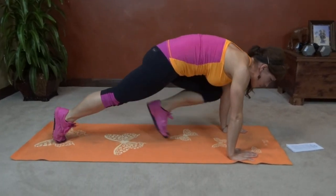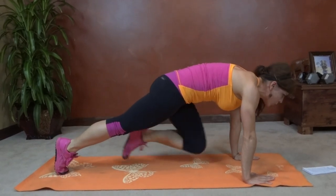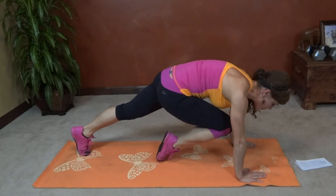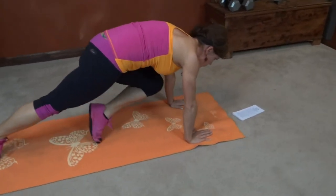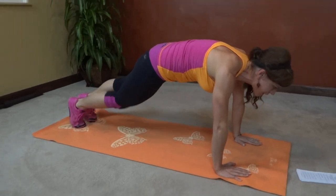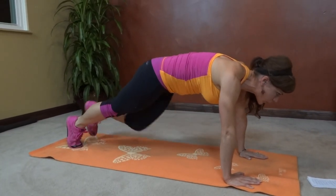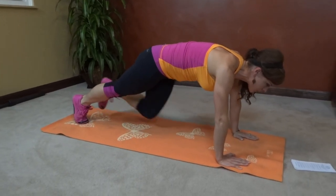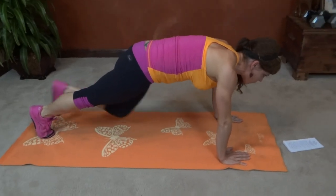One, two, lift and bring it back. Three, feel that core working. Four, five, really focus on how high that knee goes. Six, seven, eight, nine, ten, eleven, twelve, thirteen, fourteen, fifteen, sixteen, seventeen, eighteen, nineteen, last one, twenty.